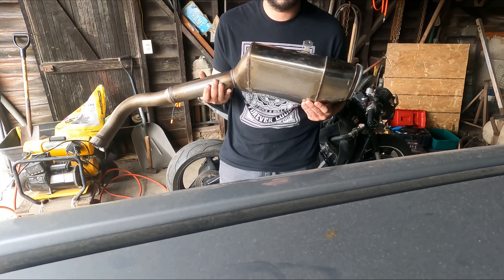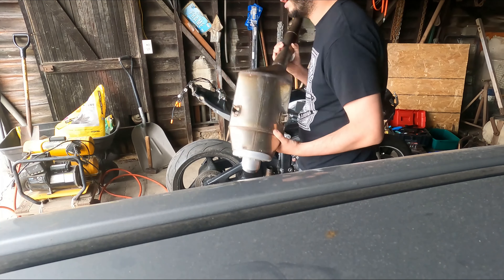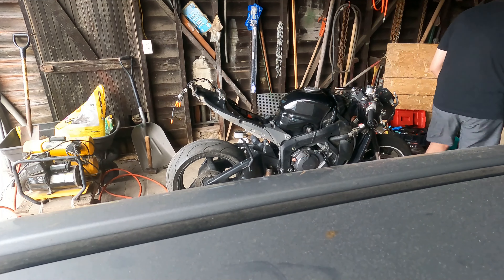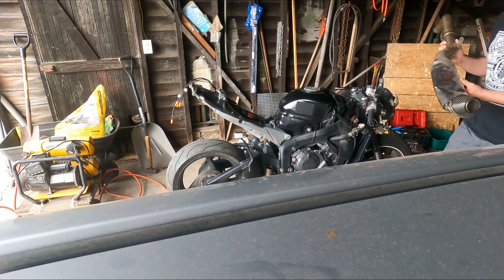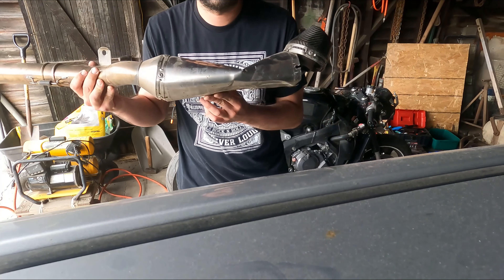All right, so we got a new exhaust here that we're going to be installing today. As you might remember, the other one got crushed. Here it is — kind of a shame, I really liked this exhaust, it was awesome.